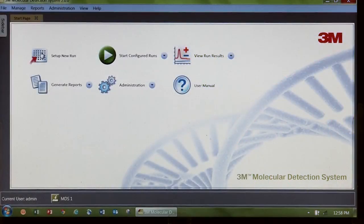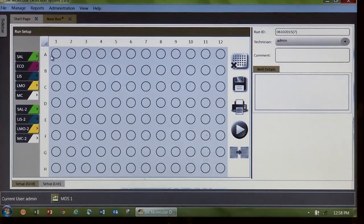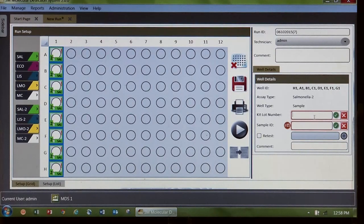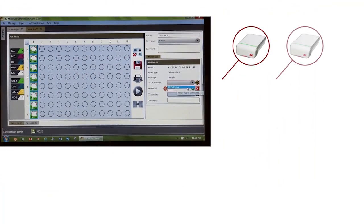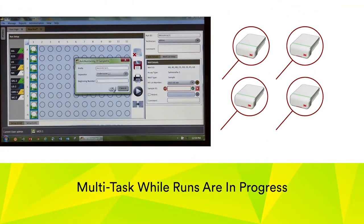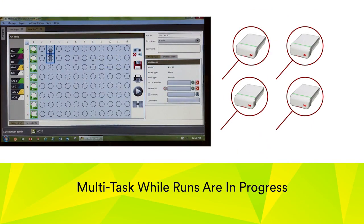The new 3M Molecular Detection Software operates the 3M Molecular Detection Instrument and automatically analyzes and interprets results. With the ability to communicate with up to four instruments at one time, you can multitask within the application while runs are in progress.